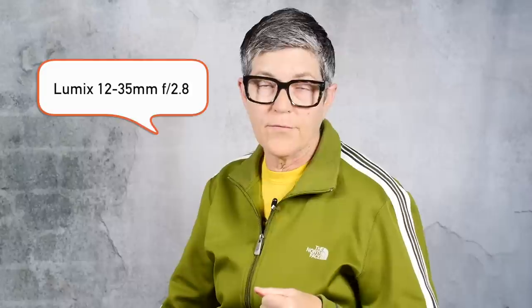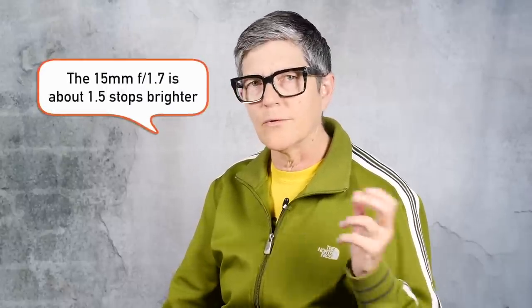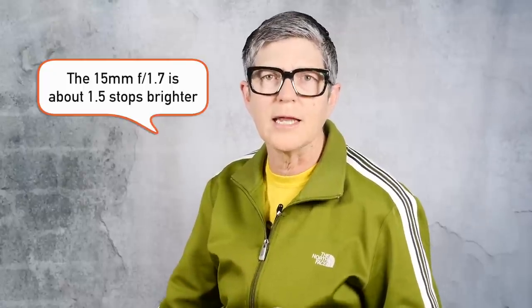I also have the Lumix 12-35mm f/2.8 lens, and that's also good for event photos. However, it's not as bright as the 15mm f/1.7. So the 15mm can be used in lower light situations, and that can mean the difference between using a flash or not.